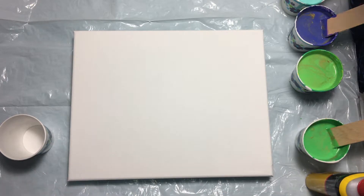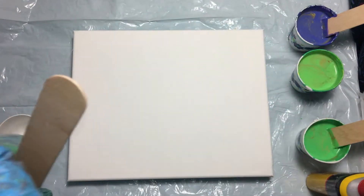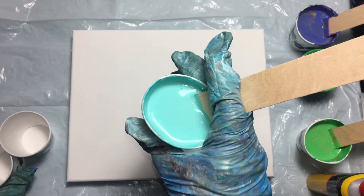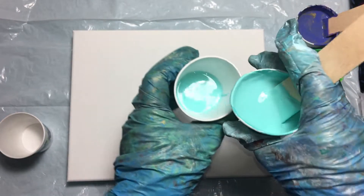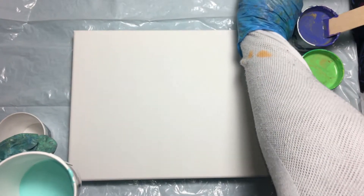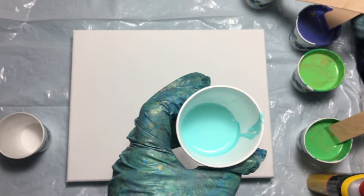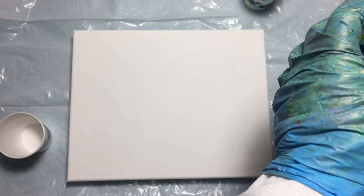We'll start with turquoise at the bottom. All these paints are mixed with water, Floetrol, and a few drops of silicone. Start with turquoise at the bottom, and then we'll have some of this violet-y color.